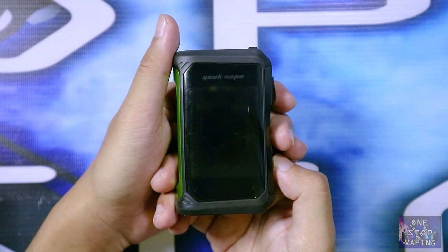Nah itu dia sedikit review mengenai mod Aegis X. Sesuai dengan judul, di video kali ini One Stop Vaping mau share beberapa menu terbaru yang disematkan di Aegis X yaitu menu ABB dan menu auto. Tanpa banyak basa-basi lagi, ini dia cara settingnya dan penjelasannya. Yang pertama, setting menu auto.